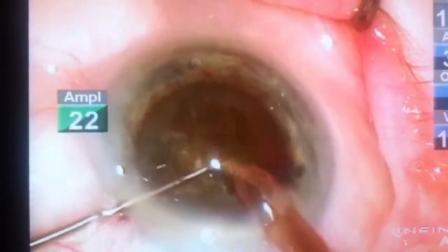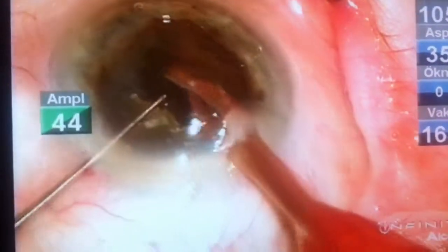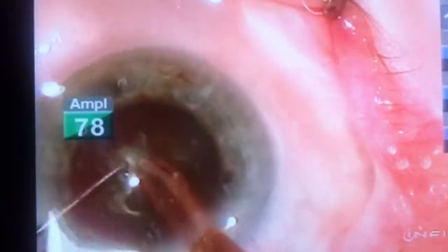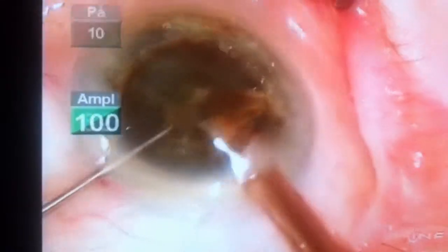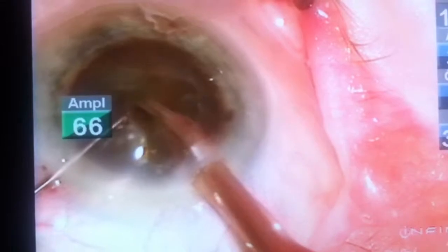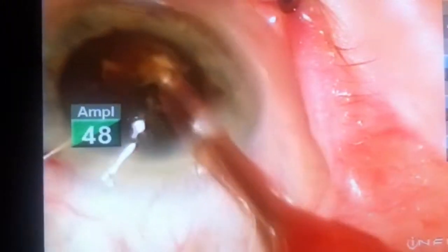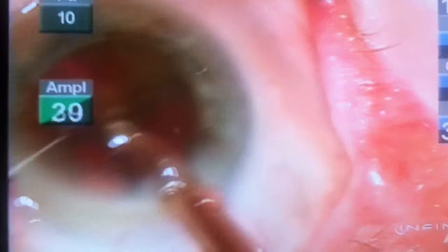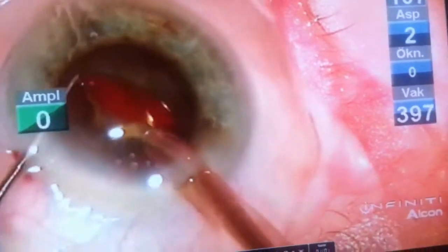The first strategy is to remove the first small quadrant to win some space, which will help you move the hard fragments within the capsular bag and reduce the zonular stress. It is always recommended to keep the phaco tip central — all manipulation is done with the second hand. The phaco tip is placed centrally for the best possible anterior chamber stability, reducing phaco energy damage to other intraocular structures. Keep it at the supracapsular level, dealing with fragments one by one.